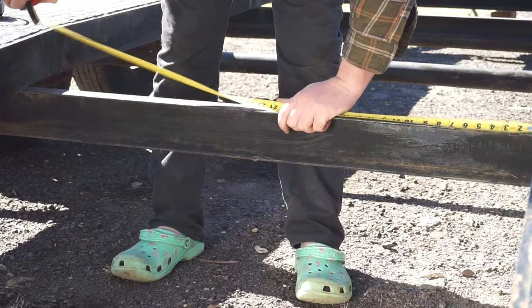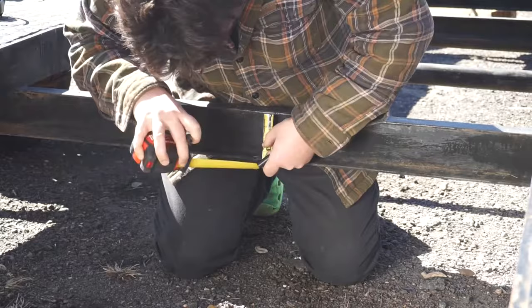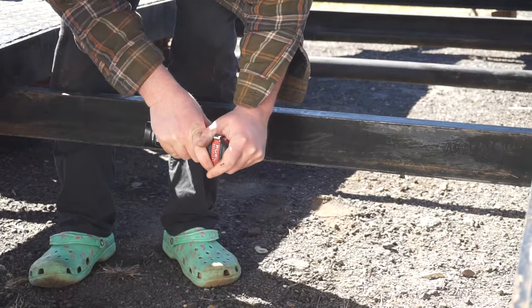The third light will be mounted on the center line of the trailer down off of the second-to-last crossmember. I chose this instead of the last crossmember since it sits higher, which will not only protect the light from bottoming out on the ground, but will also allow the beam to spread a little bit farther since it's roughly twice as high off the ground. Mounting it inside of the I-beam channel will also prevent any road hazards from knocking it out of alignment or completely knocking it off of the trailer.